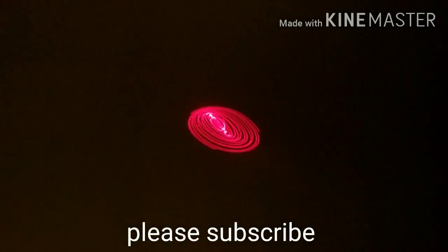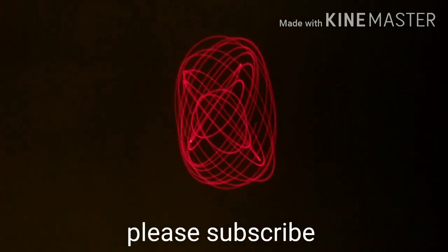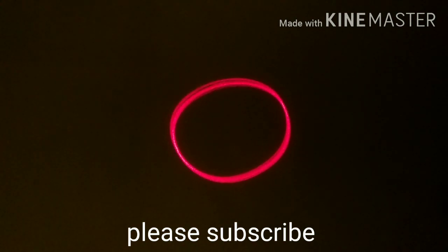Guys, I hope you enjoyed my video. Please let me know in the comment section and see you next time. Please subscribe to my channel and share it as much as possible so my channel can grow and I can bring much better videos. Please stay safe from Corona. Thank you.